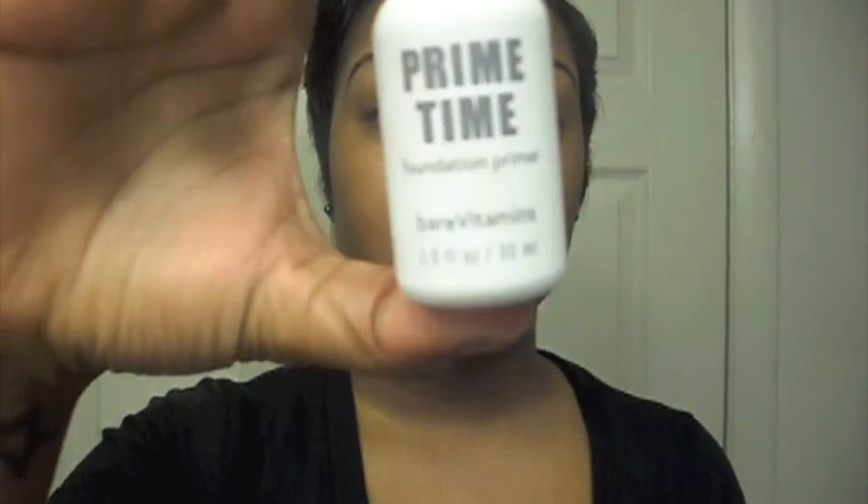First you want to start with a clean moisturized face. Next you want to take a face primer — this is Prime Time by Bare Minerals. You take one squirt and rub it all over your face; you want to blend it in really well. It makes your skin feel silky smooth. Make sure you allow time for the primer to dry before applying your foundation. I'll be using my Bare Minerals matte foundation in the color Tan — just take it and buff it all into your skin.